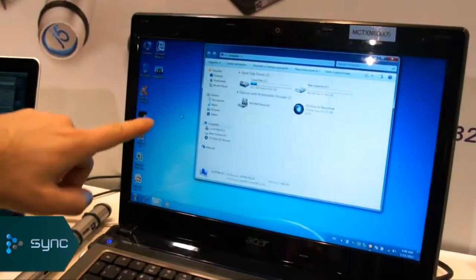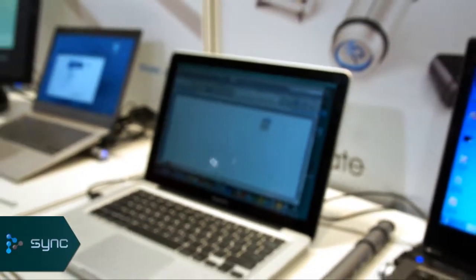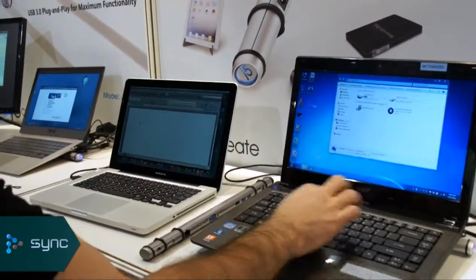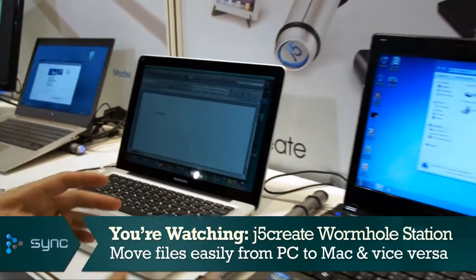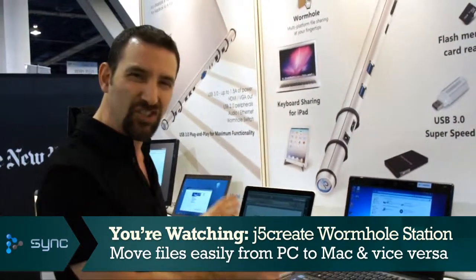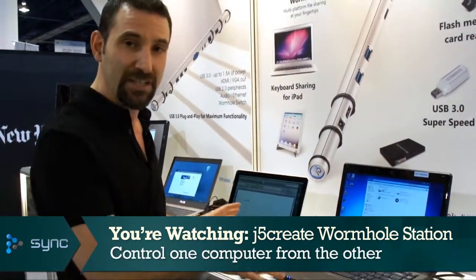So right here, I'm controlling the cursor on the Windows PC, but if you follow my finger over to the Mac, I'm now controlling the cursor on the Mac computer as well. And more than control the cursor, I can actually type stuff on the Mac computer, which is also really cool. So in addition to being able to transfer files back and forth between machines, which is very handy, you can actually control the machines themselves, whether it's from this keyboard and mouse to the PC, or vice versa. It doesn't matter.